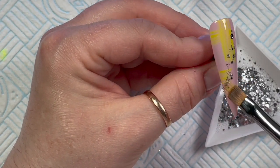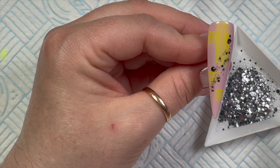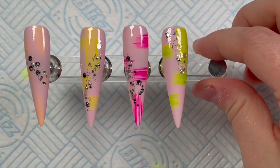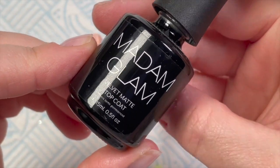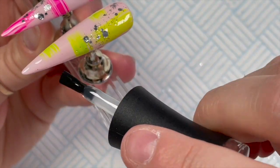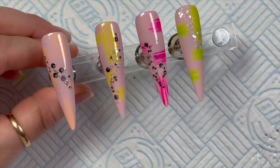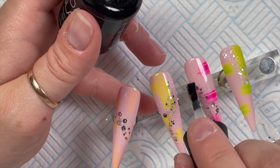You can get 30% off Mad and Glam gel polishes using my code NATMOG30 — 30% is a massive saving. They also do a VIP program where they take £29 from your bank account each month, and that £29 is saved in your Mad and Glam account as store credit. You can save it up over several months and splurge, or use it every month. While you're part of the VIP program you get 50% off. If you don't want to do that, you can still get 30% off using code NATMOG30.